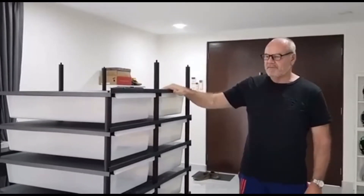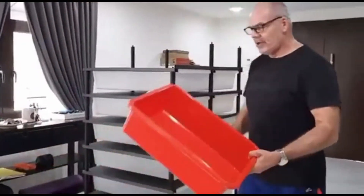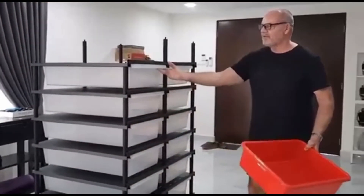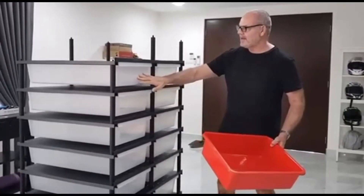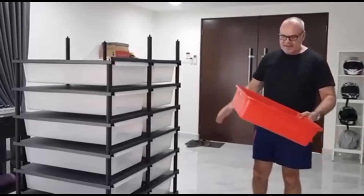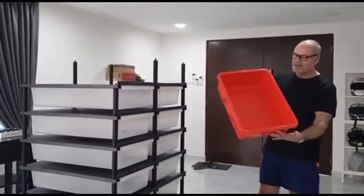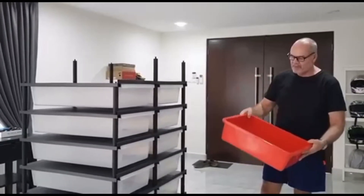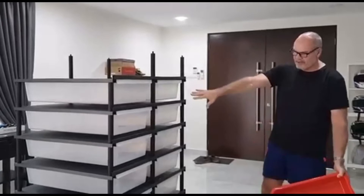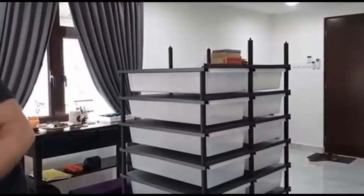This is a significant upgrade from the tubs they used to be in. This is a 40 by 80 system, two by eight, and it's going to replace these 35 by 45 tubs — I have two five-high racks there. So I'm replacing 10 tubs with 16 of these tubs, which is both a significant size upgrade and a capacity upgrade.